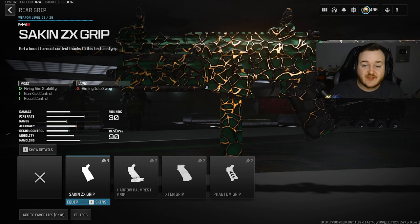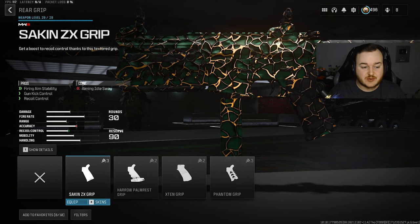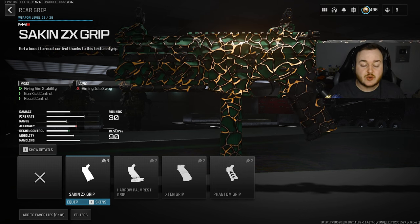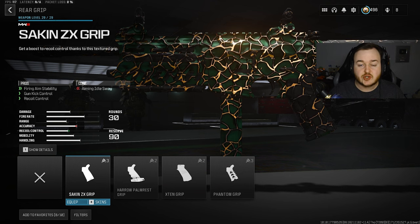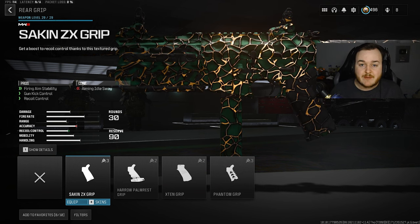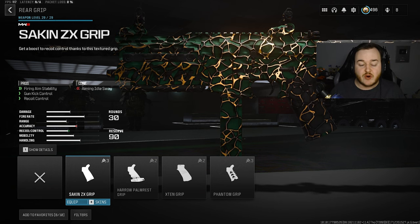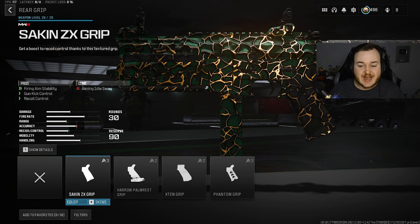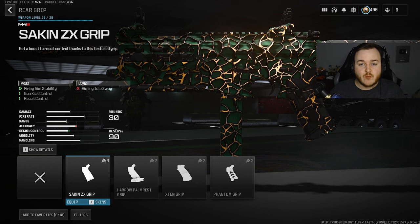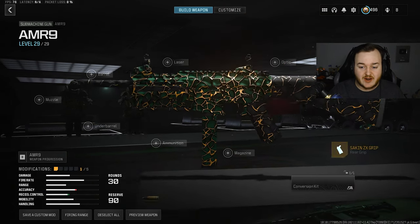The AMR 9 has a fast fire rate but doesn't have the best recoil control, so I want to add this attachment on. It's going to help with stability, which is really helpful, but also we're getting some gun kick control and recoil control for those longer ranges. Up close and at medium ranges you won't have to worry about recoil control, but once you get into further ranges you definitely need more of that. This makes the weapon more calm, more smooth when firing, better accuracy.